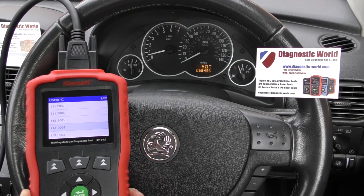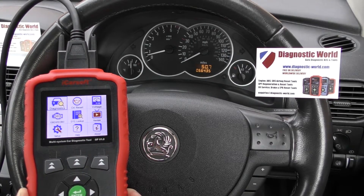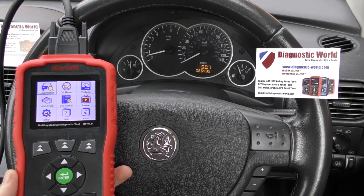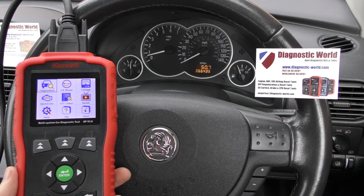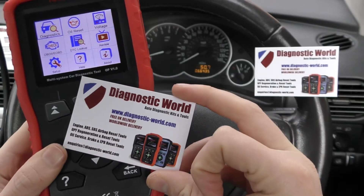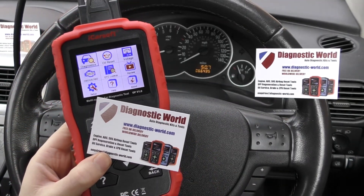It's all thanks to the iCarSoft OP version 1.0 kit, which is a really good diagnostic tool for any Vauxhall Opel vehicles. I'll put the link to this kit in the description below this video — it is available at Diagnostic World, www.diagnostic-world.com. Thanks for watching and I hope this helps.